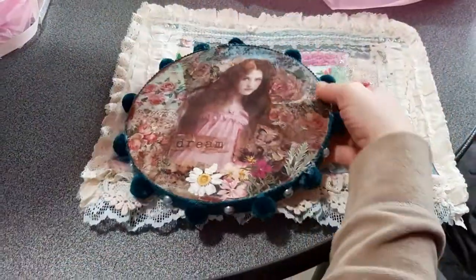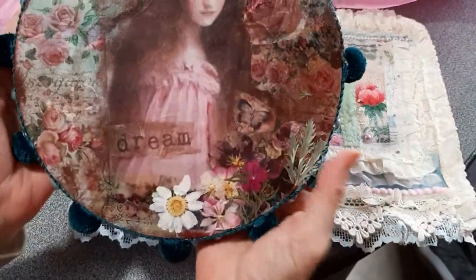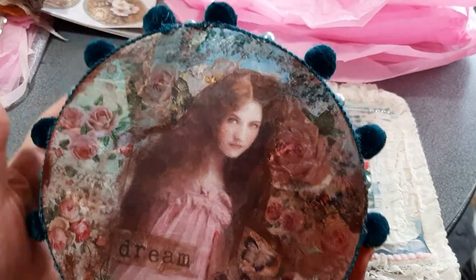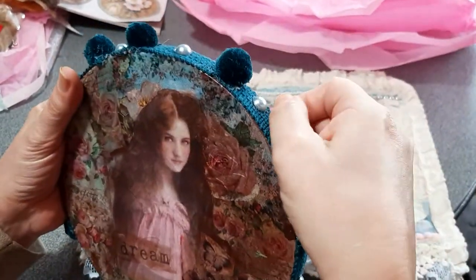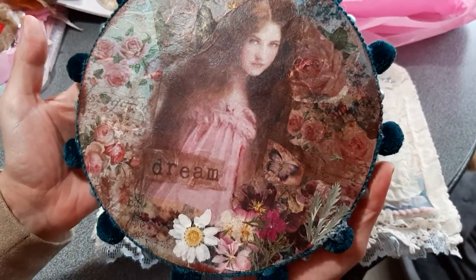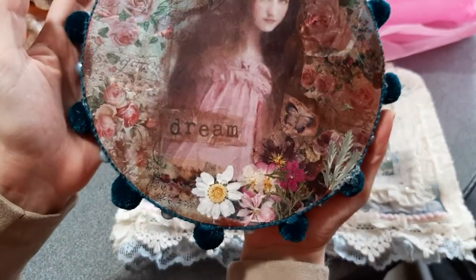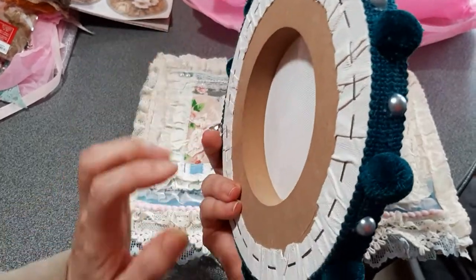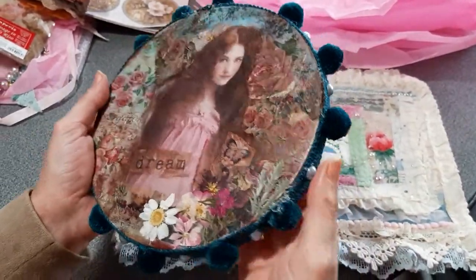And the beautiful, gorgeous canvas that she made — look at this! The way she decoupages is just stunning. She made it look like those gypsy tambourines. I think she used a napkin or rice paper here too. There's dimension here — are these dried flowers, or did you paint these on? I really feel like there's dimension. It's a really heavy canvas. Isn't this just stunning? I just love it.